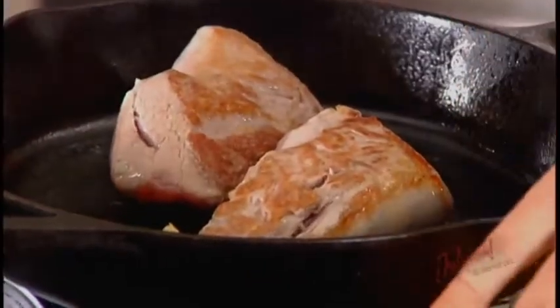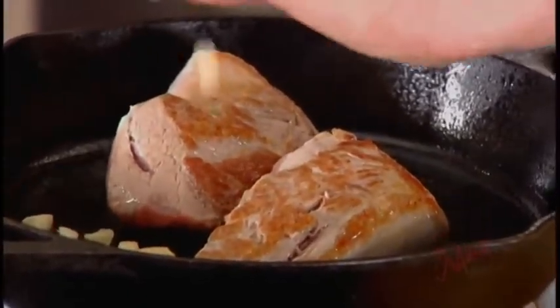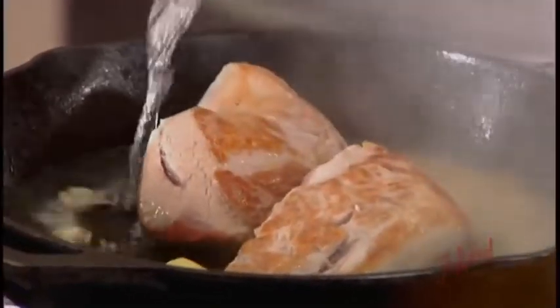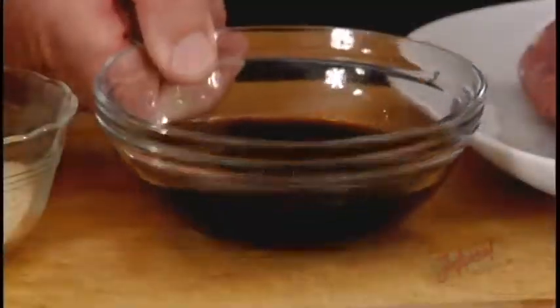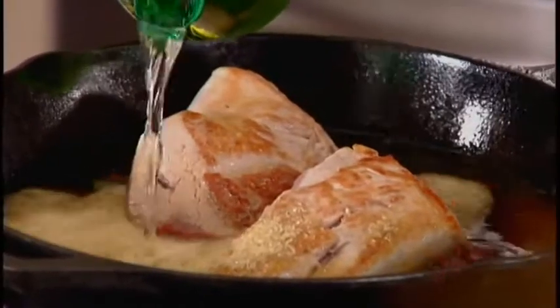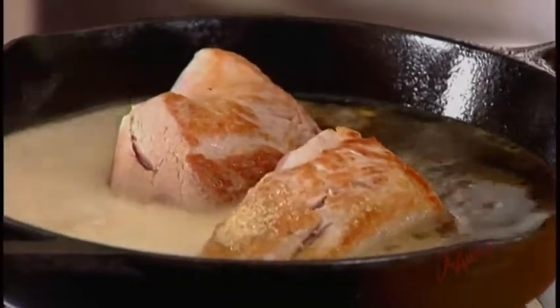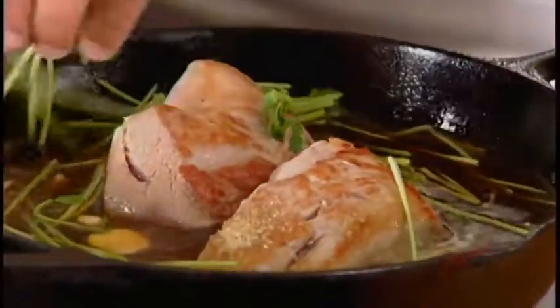Ginger goes in — brilliant. Then the garlic — fantastic. Now we're gonna add some Vango Blue vodka — look at that, it's smelling gorgeous. Soy sauce goes in, then the sugar, and then we're gonna add some ginger ale. Fantastic. And now we're gonna add the cilantro sprigs. It's already smelling gorgeous in here.